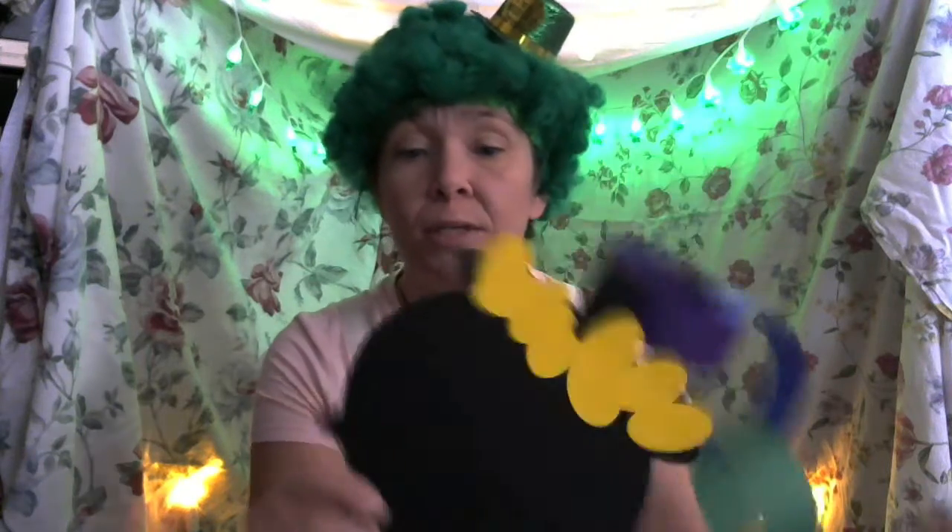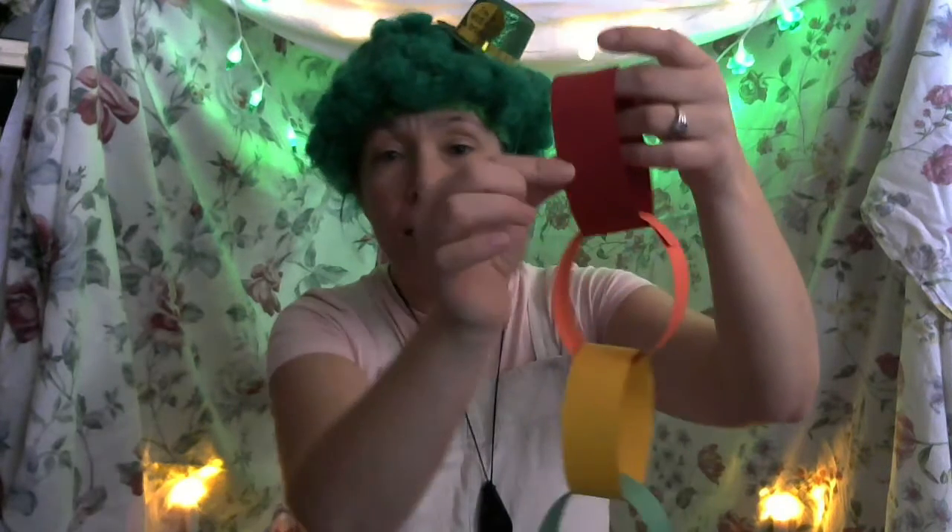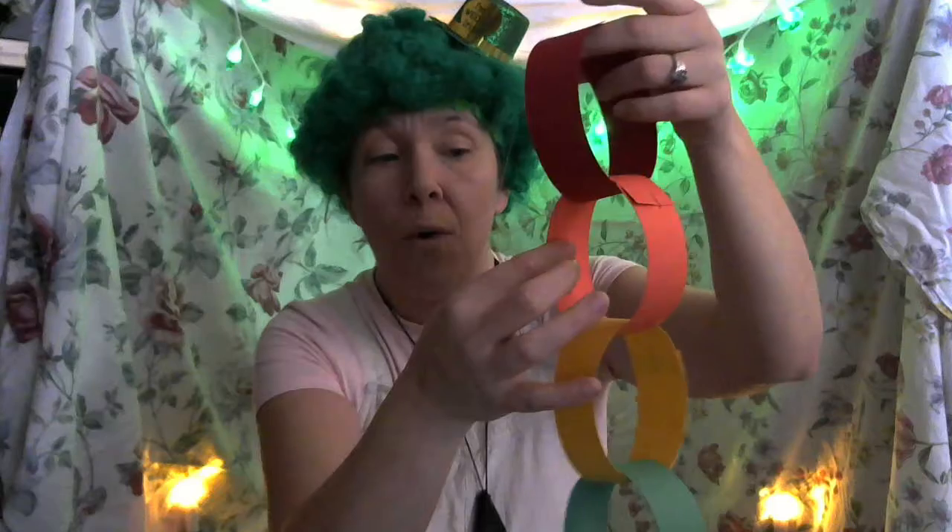In your bag you will receive the black pot of gold, a black strip, eight gold coins, a tiny little paper black strip, and you'll get a red strip of paper, orange, yellow, green, blue, and purple — which reminds me of the rainbow song.